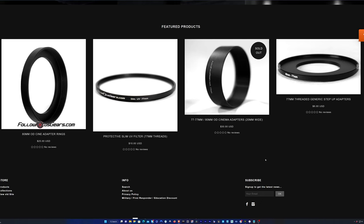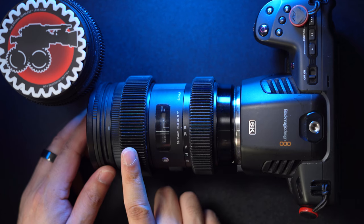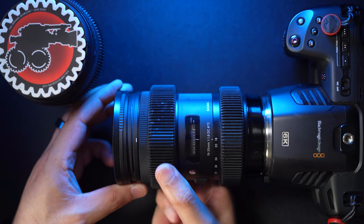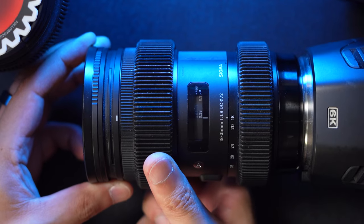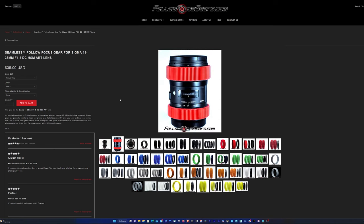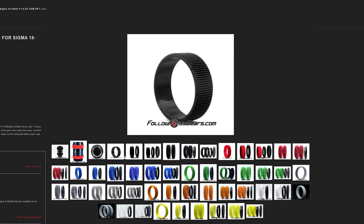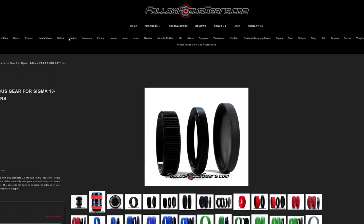With that out of the way, the great thing about these gears is that they're seamless gears all the way around, meaning that there are no bumps or protrusions that can get in the way of your follow focus. They're clean, and they allow a full 360 degrees of rotation without any obstructions to your follow focus. They do this by what I would imagine is custom 3D printed follow focus gears that take into account the measurements of different lenses. They have a huge variety of gears for many different lenses, so you can most likely find a gear for your specific lens.